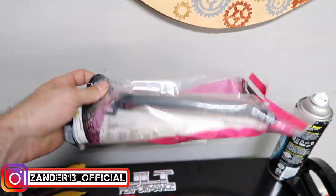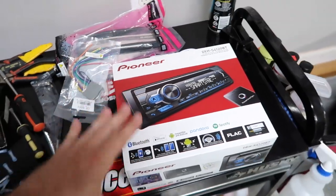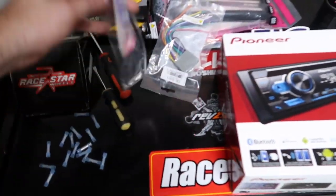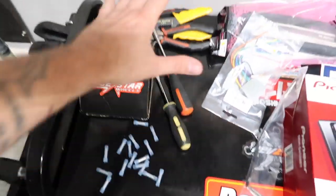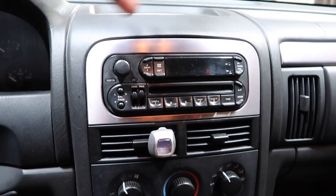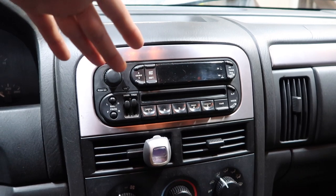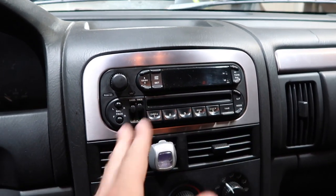We have our wiring harness, our little kit, and this antenna adapter. We also have some butt connectors and basic tools. I didn't go crazy with it — I don't want to put a thousand-dollar audio system in a $2,500 truck. You guys are probably very familiar with these factory head units: no navigation, no USB outlets, no aux cable input, nothing like that.